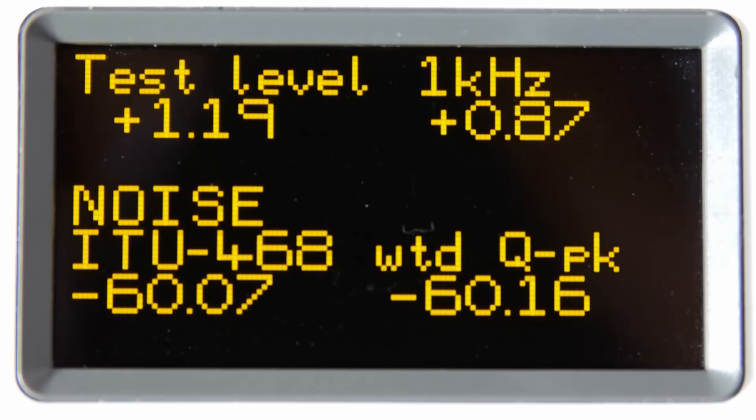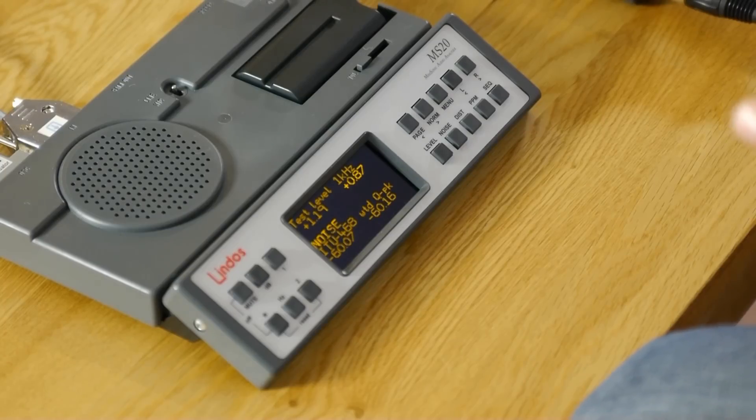Noise level is minus 60, which equates to about 14 and a half bits. Minus 69 is about the best you can get out of a 16-bit system, and about minus 80-odd — this is a weighted noise measurement relative to zero — is typical of a good 24-bit system. So it's not exceptional, but it's okay. It's certainly not better than CD quality, as they state on their website.